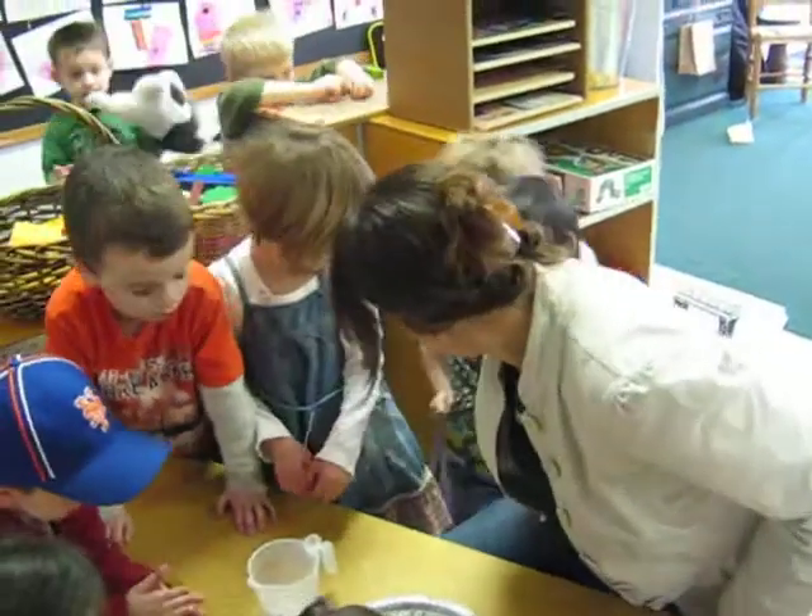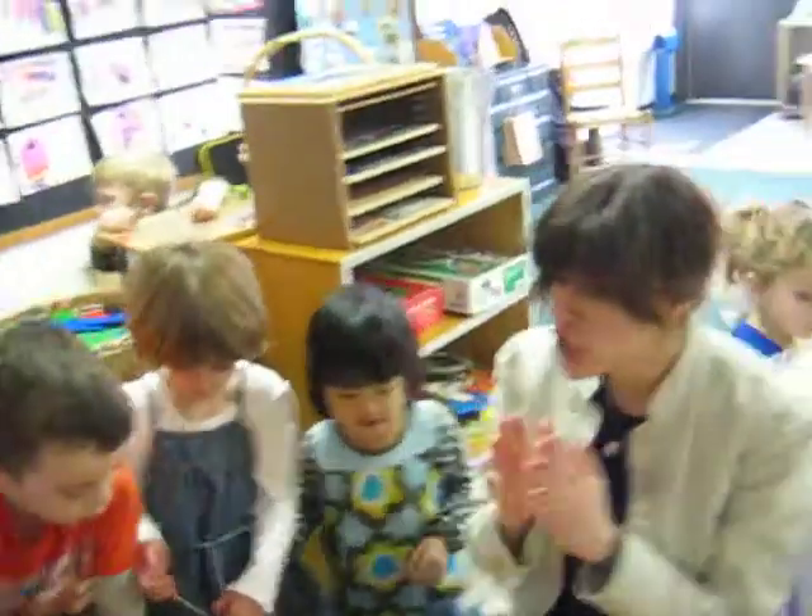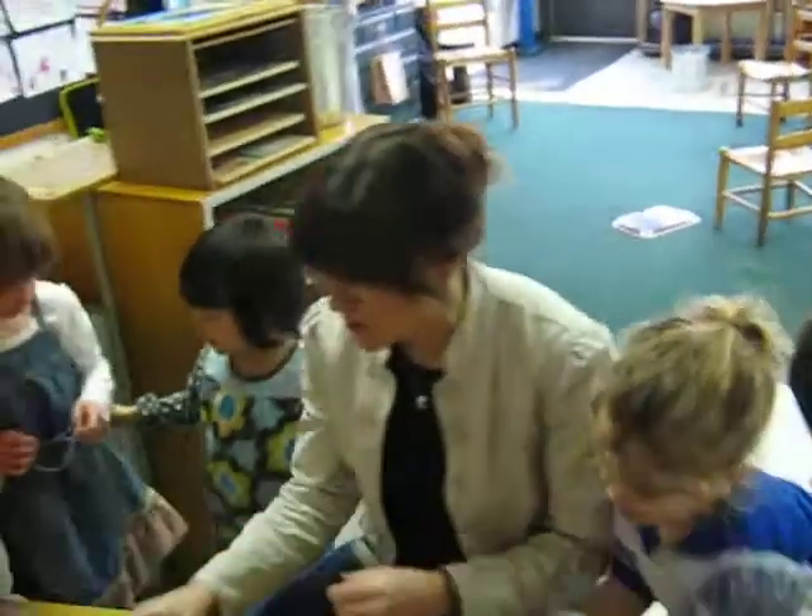There's plenty of space, plenty of space. Hold on. Let me show you what we need for the science experiment.